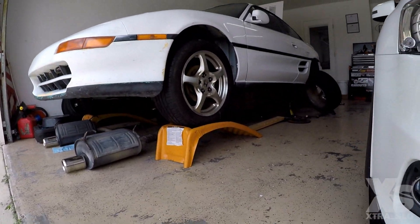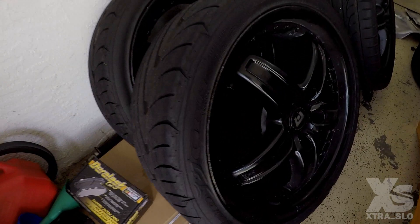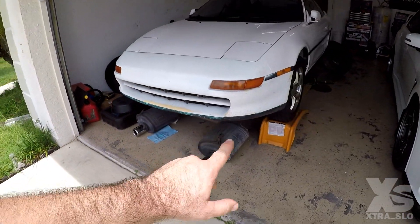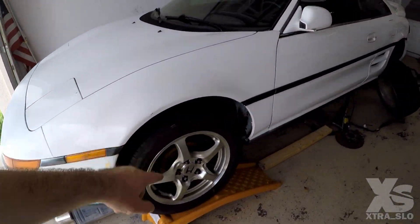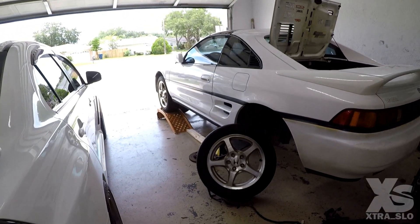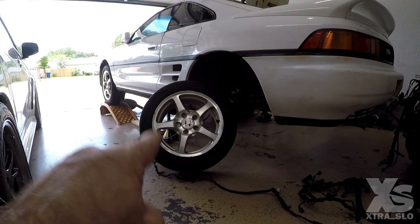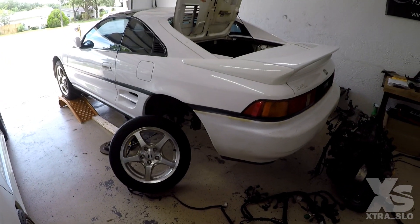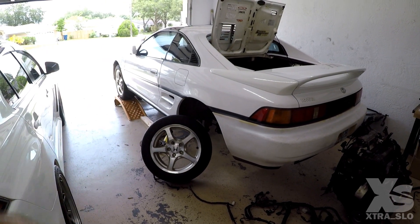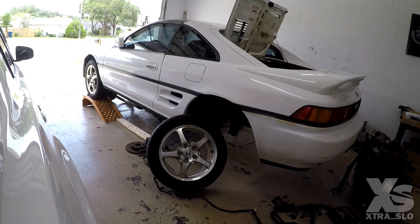First things first, we got some fresh wheels on the MR2. I had these black ugly 17-inch rims with a horrible concave, but they had fresh tires so I couldn't get rid of them — until I found this deal: stock S2000 AP1 wheels, new tires in the front, used ones in the back, plus the S2000 exhaust, all for $100. I'll probably sell the exhaust for $100 to make the wheels essentially free. These wheels go for around $400 right now — it was a ridiculous deal I couldn't pass up.